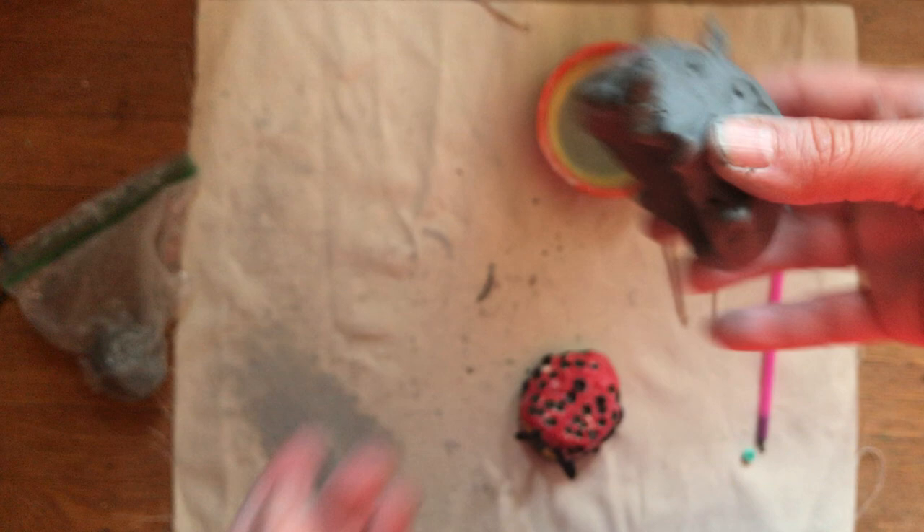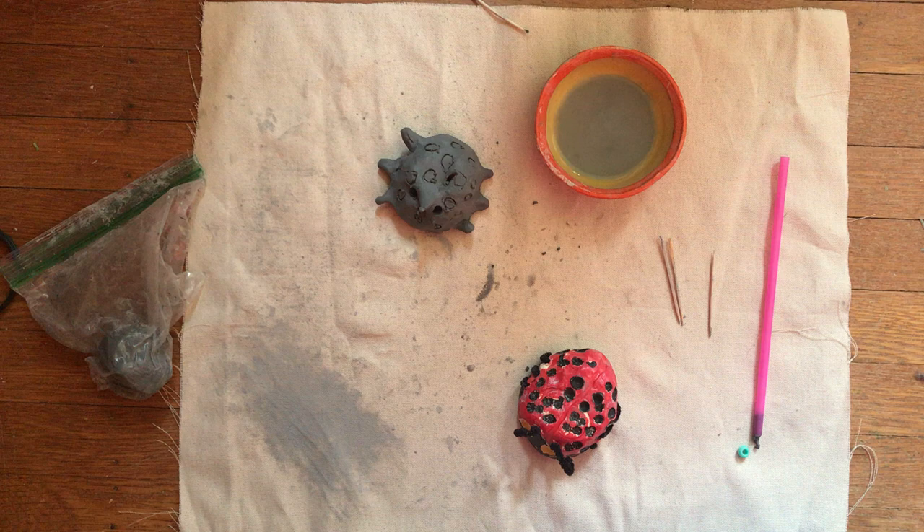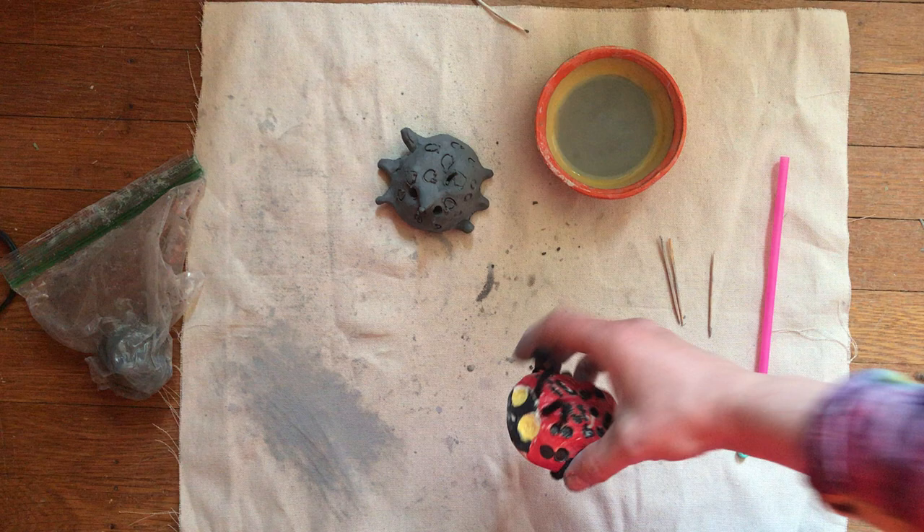When your beetle is all done, put it somewhere safe to let it dry, then wrap it up in newspaper, paper towel, or a plastic bag and put it back in your white box. I'll bring it back to the school, fire it in the kiln, and then in about a month you'll get it back and we will paint them to give them some color. Okay, bye everybody — good luck!